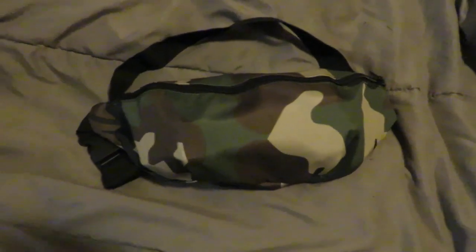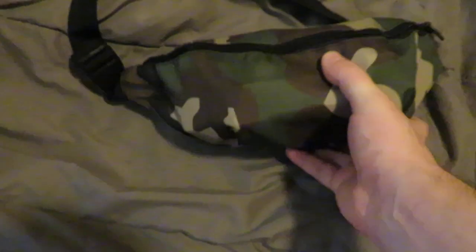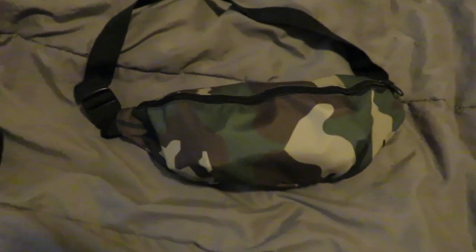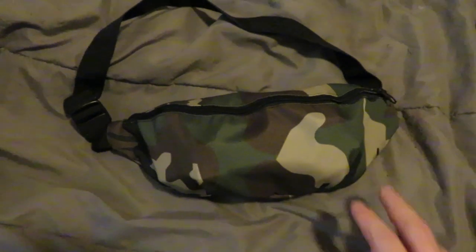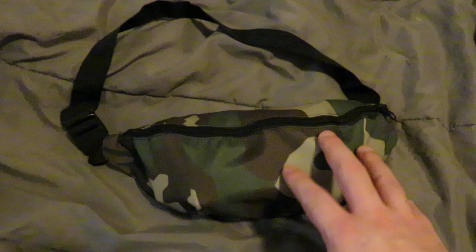Hey everyone. So today's video is on a tactical fanny pack. This is a piece of kit that I purchased for myself a while ago from a veteran-owned U.S. company called Camo HQ.